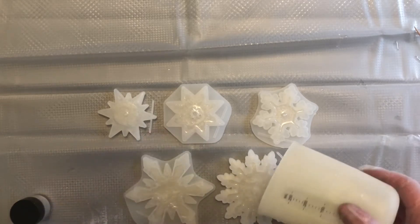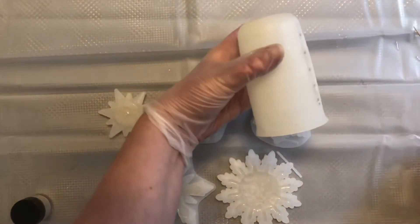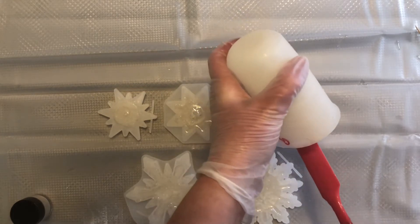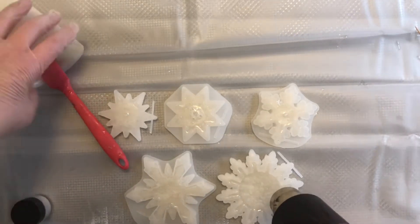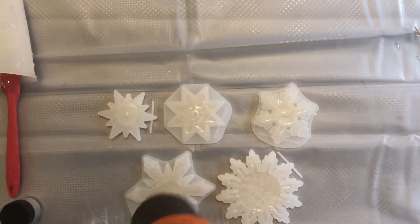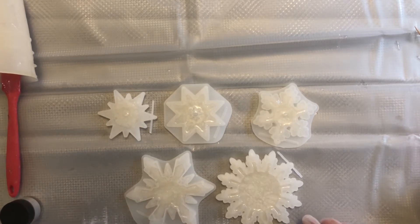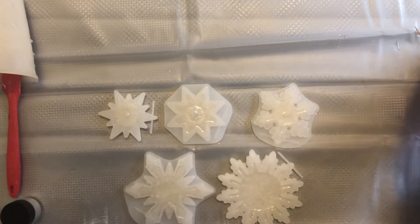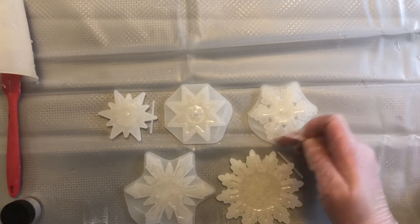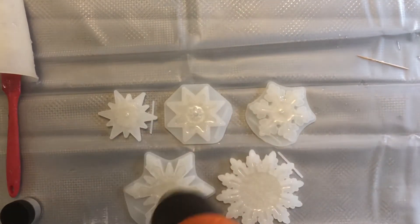Any bubbles you see floating to the surface, you're going to want to take your heat gun and pop those. Just be careful with the heat gun, especially with the molds from AliExpress — I've never had a problem myself, but I hear that sometimes you can get ones that don't react well to the heat. So I tend to just lightly blast it with some hot air when I see bubbles at the top, not holding the heat gun right on it, and moving around fairly quickly.